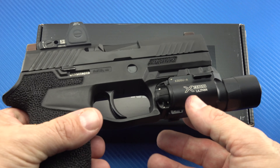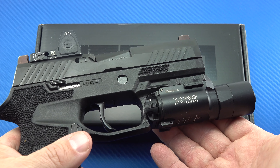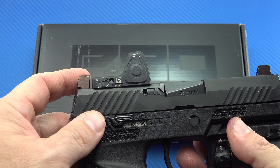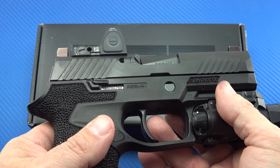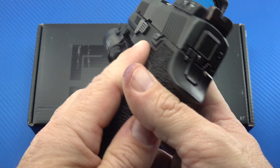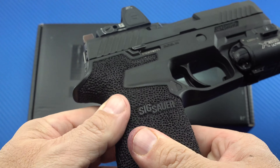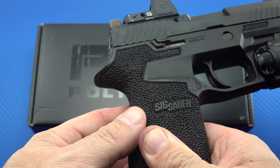Here's a pistol that's been on the channel many times. This is my P320 Compact that I have had heavily modified. The slide's been milled to accept this Trijicon RMR 2.0. It's got a Gray Guns trigger in it, but you will see also that the grip module has been stippled — very well stippled by a guy I found on Instagram.